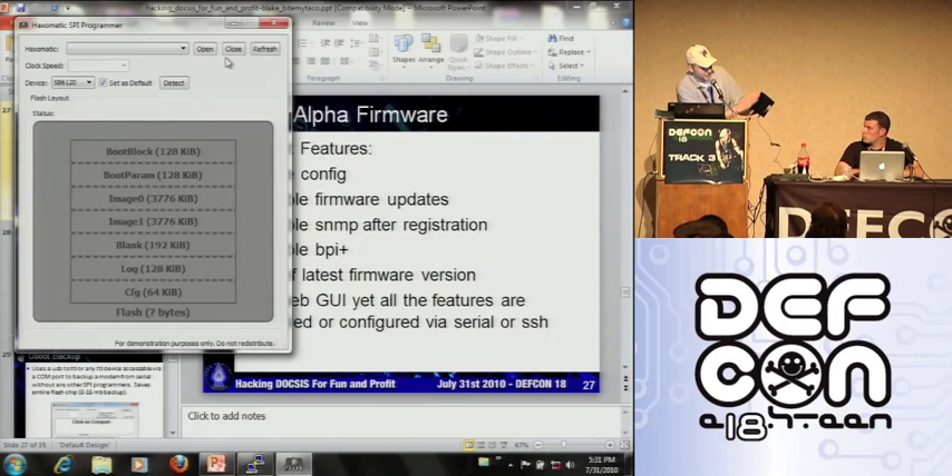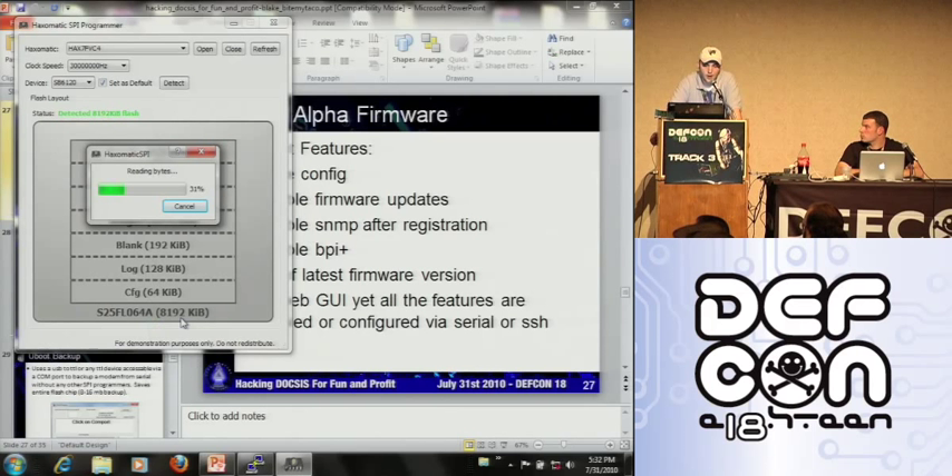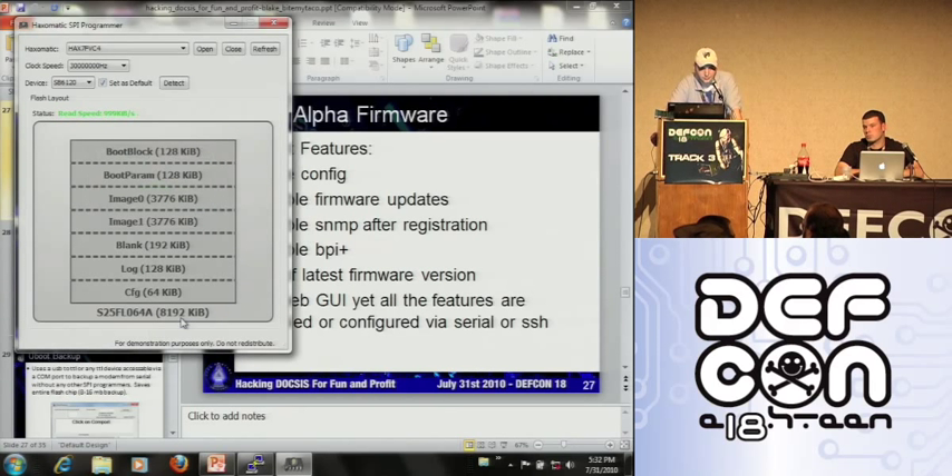I plug it in and it cuts the power to the CPU. Hacksomatic lets you choose your clock speed for programming — 30 megahertz right now — and then detect. We've got an expansion flash chip, and it's just reading the flash right now. Right now he's still finishing up the software; we're beta testing it. It's pretty fast — 8 megs right there.